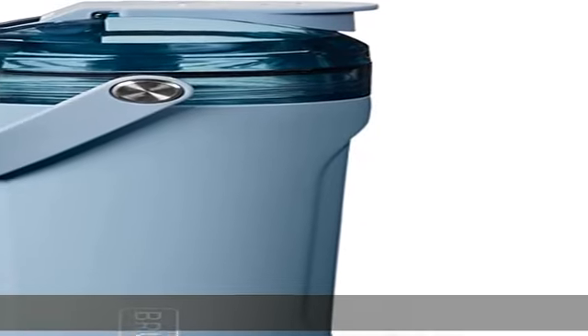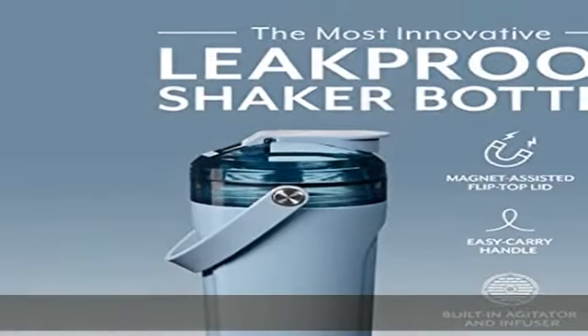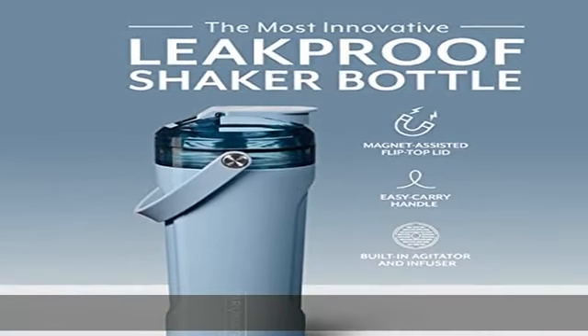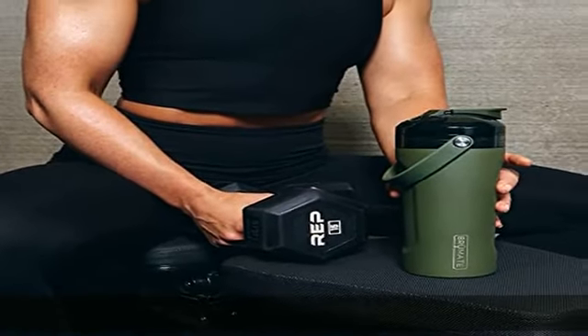About this item: packed with features, from its mag flip lid and removable agitator that doubles as an infuser, to its easy carry handle and non-slip base, the attention to detail and design makes this the most unique and best looking shaker in existence.